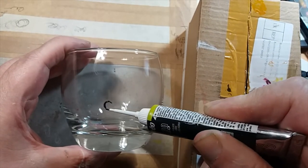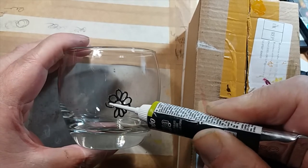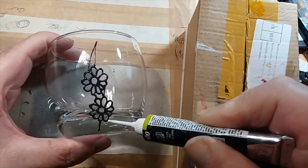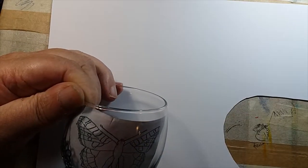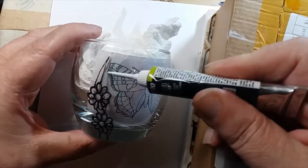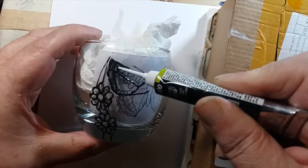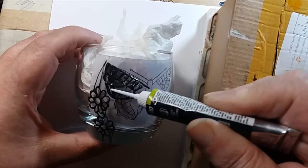Hello, Mark here. I'm hand painting a glass with PBO paint. I line it out first with the PBO black liner. 160 is basically the temperature you fire it up in the oven for 40 minutes when you finish, to make it set so it's waterproof — it says dishwasher safe.